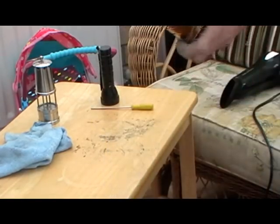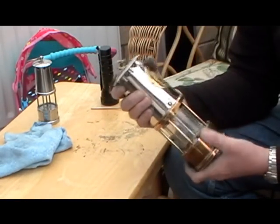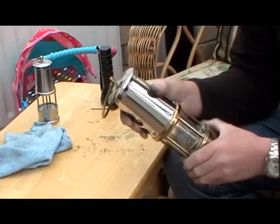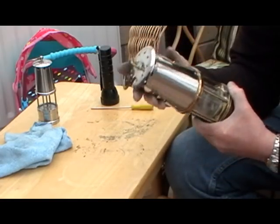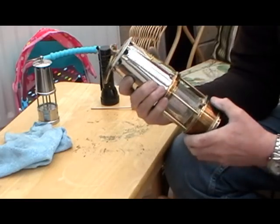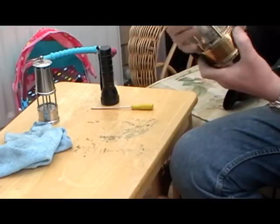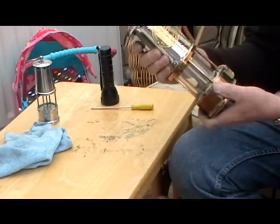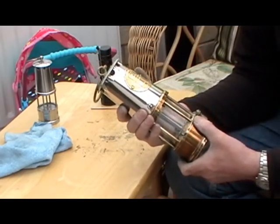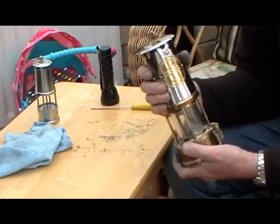My dad got presented with this when he finished work, and he's had it on his fireplace ever since. He passed away in 2015 and he always polished and polished and polished it. In his later years though, he put that much polish on and he never rubbed it off properly. After my dad died, I gave this to my daughter, his granddaughter, to look after for him.